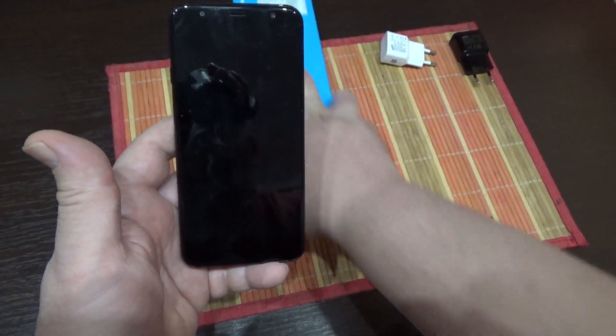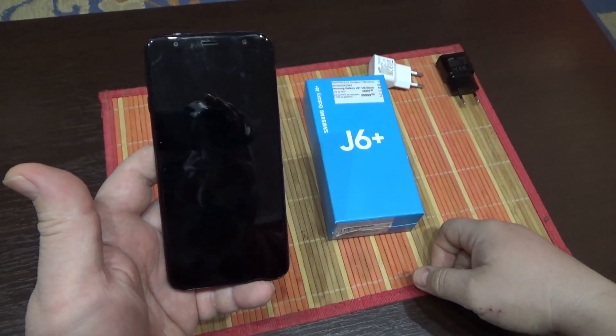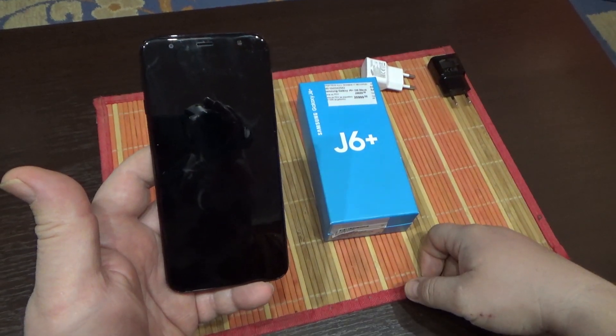Hello, welcome to my channel. Now I will show you how to take a screenshot on your Samsung Galaxy G6 Plus phone.